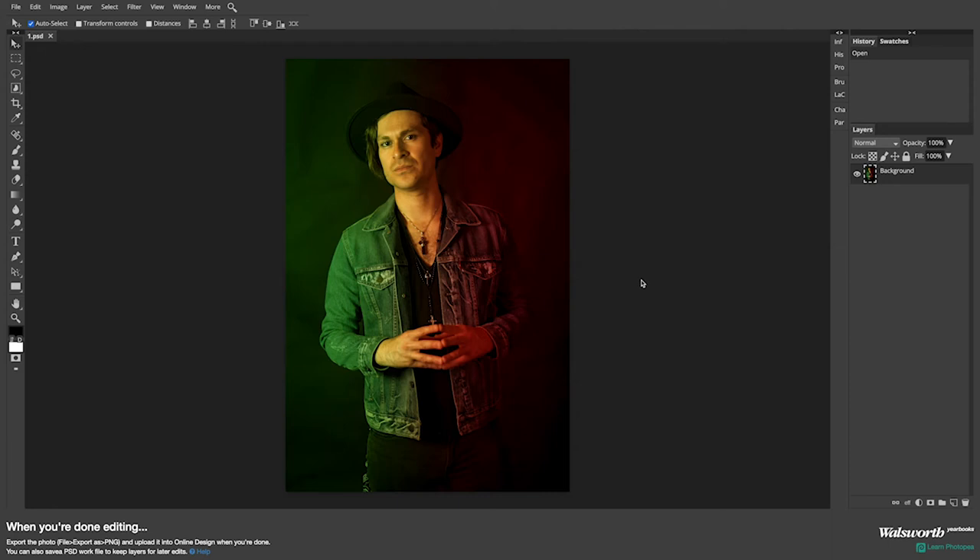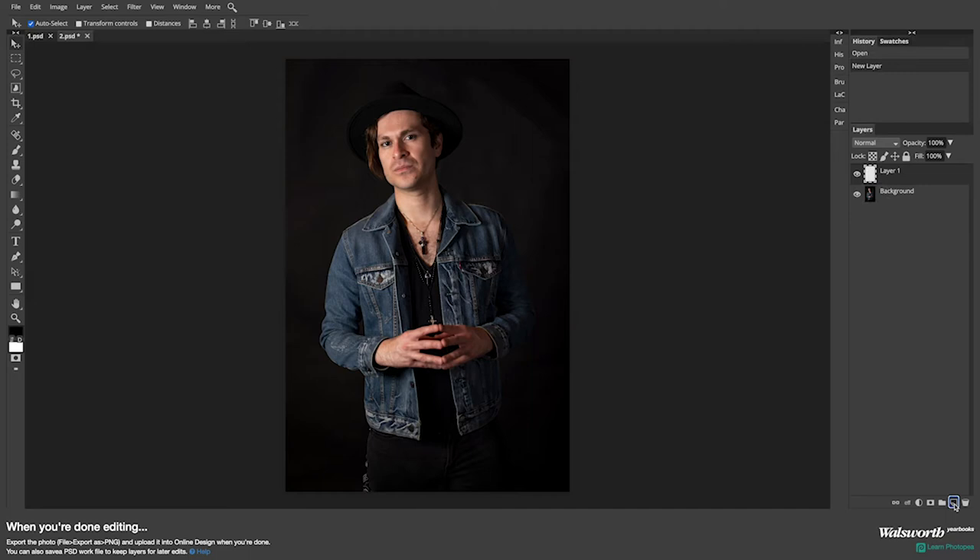The first effect I'm going to show you is how to do this dual lighting without using color gels or colored light bulbs. So let's go to file, open, and open up my original photo. Next up, I'm going to create a new layer, because this is actually going to be the layer I'm going to paint the color I want to appear.